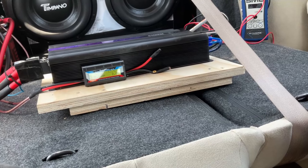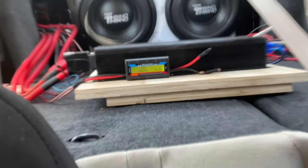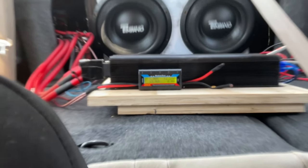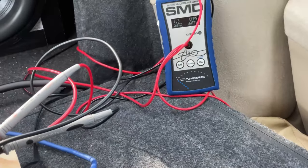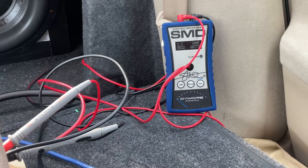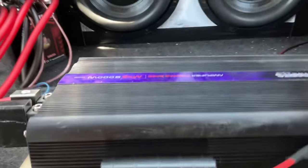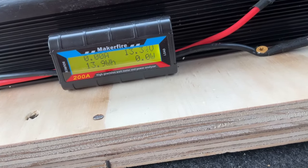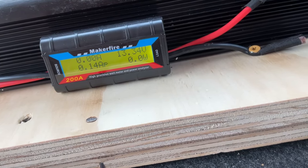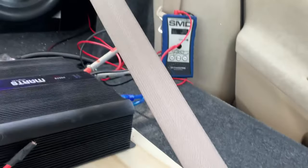At 45 hertz with the Big Jeff Audio batteries, voltage dropped to 12.2 volts, impedance at 1.3 ohms, and the Dyno showed 5,832 watts. This thing is pulling serious numbers but dropping more in voltage. To combat that, I may put the Power Queen back there to help with voltage, and then see if that gets the numbers we want.